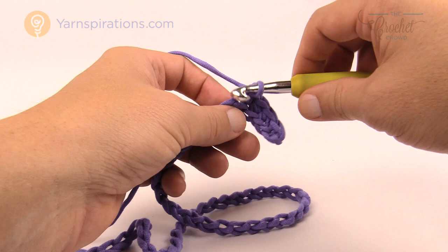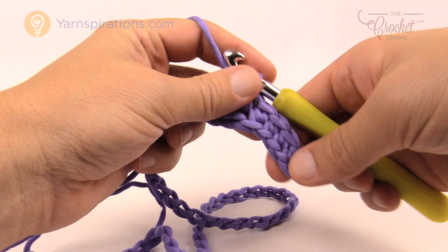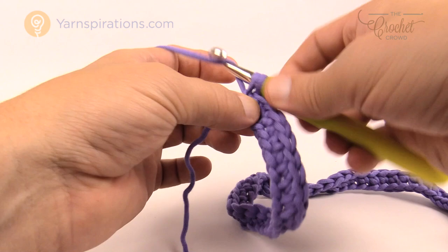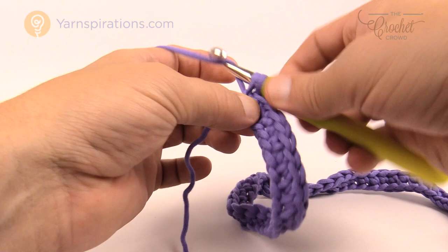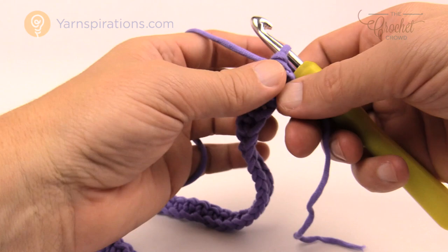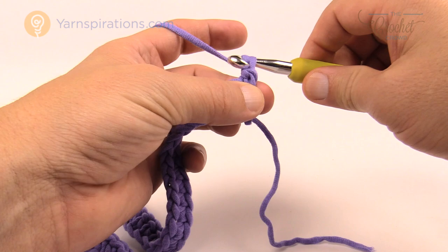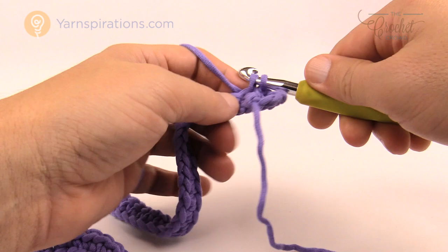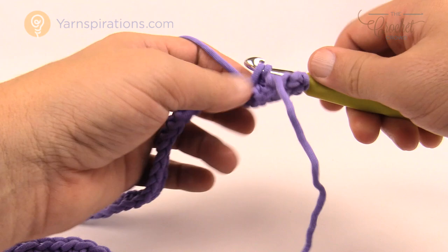Please single crochet all the way across your chain for row number 1. I'm coming up to the end of the chain with only one chain left — that concludes the first row. Let's turn our work and go for row number 2. We have not started the repeat pattern yet. Chain up one, go into the same stitch right underneath, put a single crochet there, and then one single crochet into each stitch all the way back across. We're going to start reviewing what the repeat pattern is because now it just gets easier from this point.